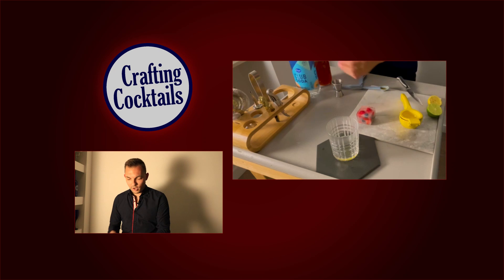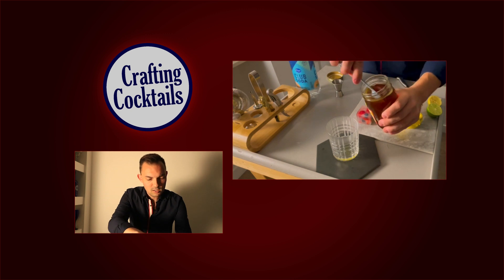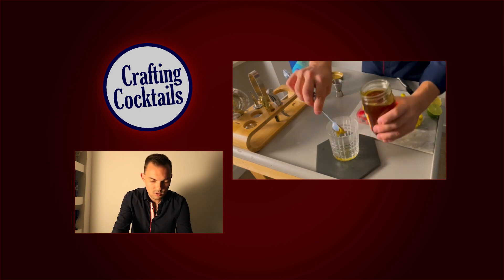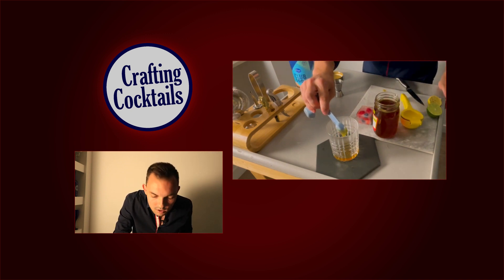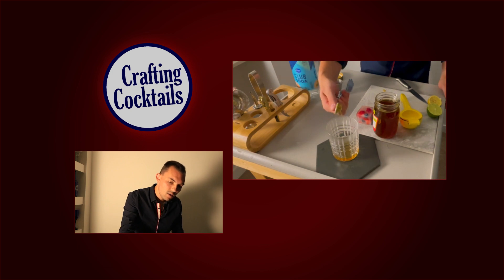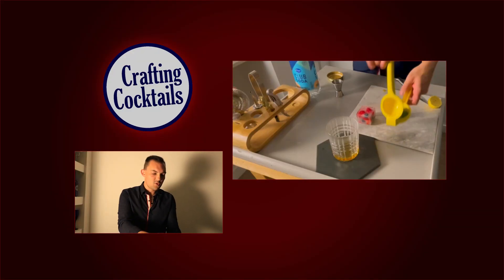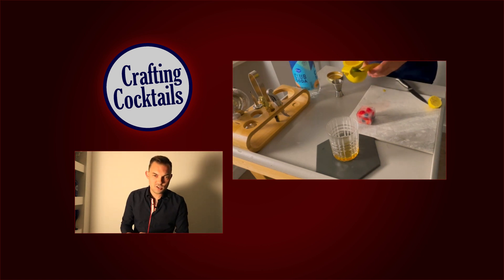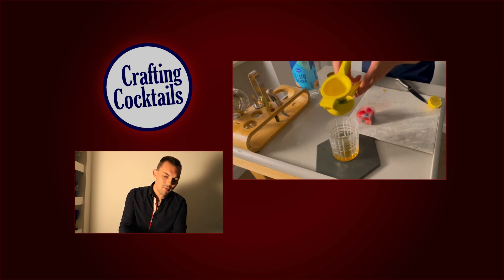Now we'll make the actual drink. We have our glass chilled, and we'll start with one teaspoon of honey. Then we'll grab a little bit of lime juice and a little bit of lemon juice. I like to squeeze fresh — it's asking for about a teaspoon of lime juice, which is maybe about half a lime.